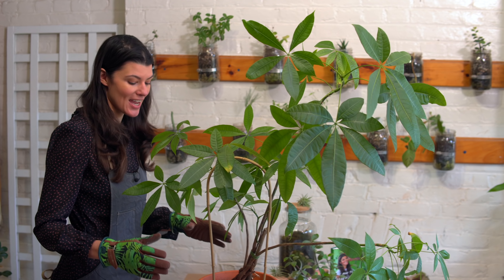Hey guys, so I recently did a mini course called Troubleshoot Your Houseplants, and I also included that in the Houseplant Masterclass. So today I thought I'd actually show you two plants and we could figure out together what might actually be wrong with them.